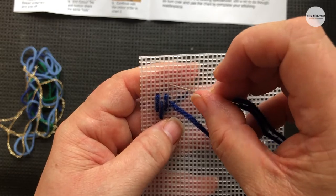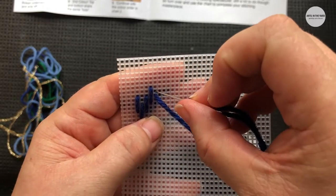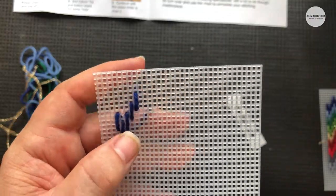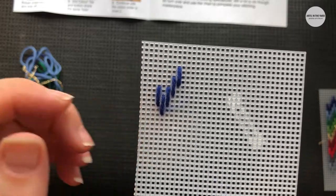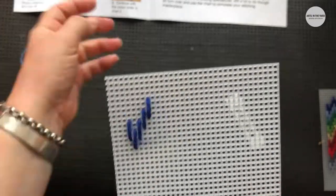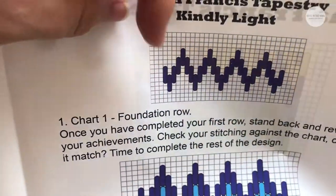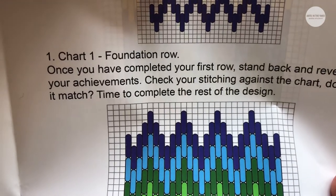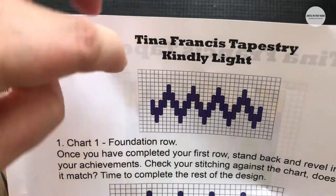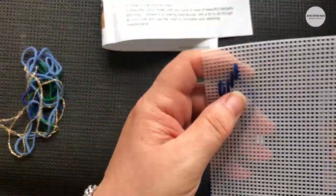One, two, three, four — and then into the middle again. One, two, three — and into the middle again. Can you hear the seagulls? So I've done one, two, three, four, five stitches. If we have a look at the instructions we'll be able to see that we are now at this space here — looking absolutely lovely. Our first row: we've done one, two, three, four, five stitches.